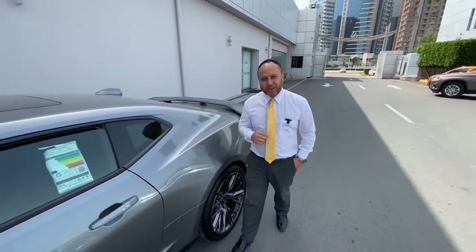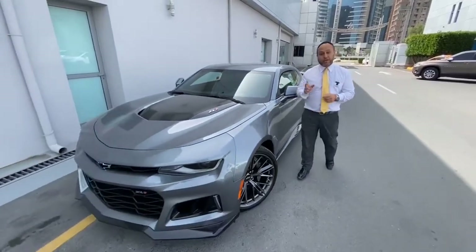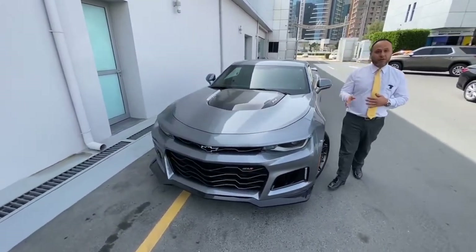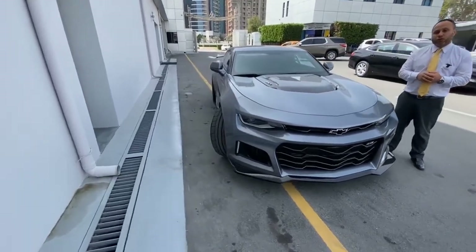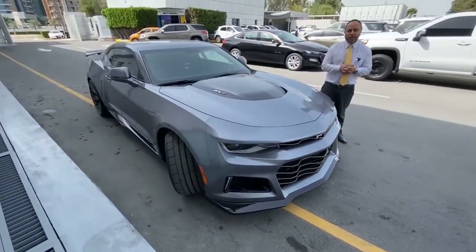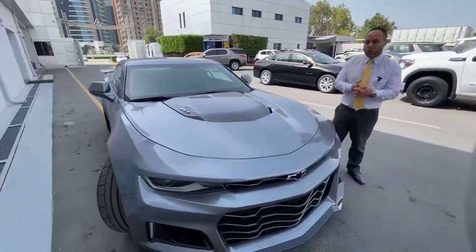Hello everyone, I'm Ben Hamouda. Today we're going to talk about the Camaro ZL1 2022. The Camaro ZL1 comes with a V8 6.2L engine, 10-speed automatic transmission, supercharger — it will be 650 horsepower with a 1.7L supercharger.